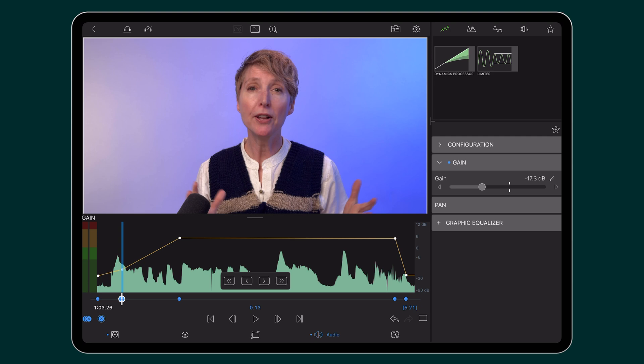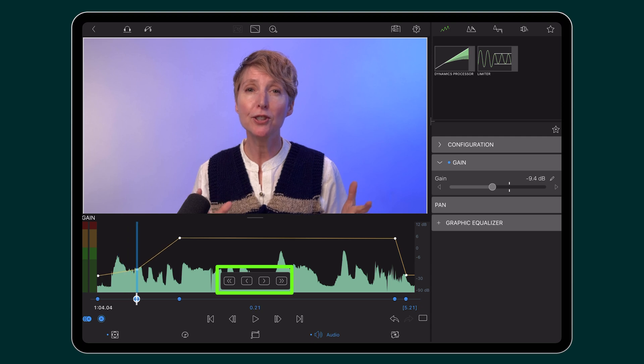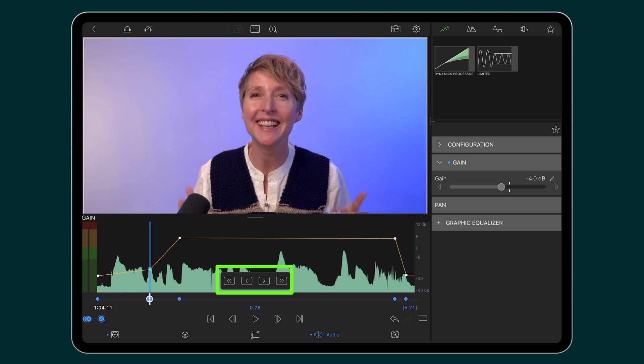Long press on the keyframe you want to move. When you see the pop-up, you can either drag the keyframe with your finger and set it to where you want, or these arrows are nudge buttons. This one will move your keyframe 10 frames, or if you want to be really precise, use this button to move the keyframe one frame at a time.